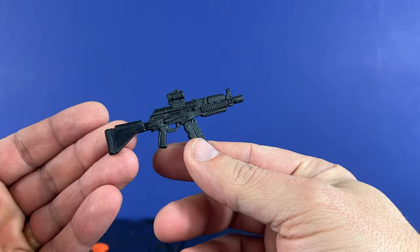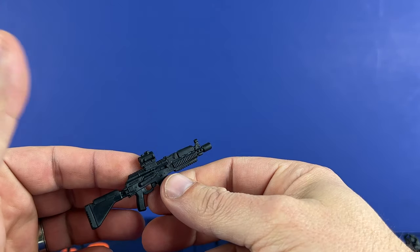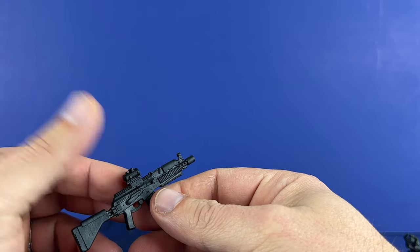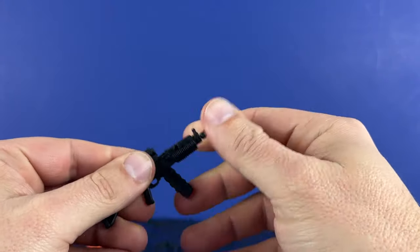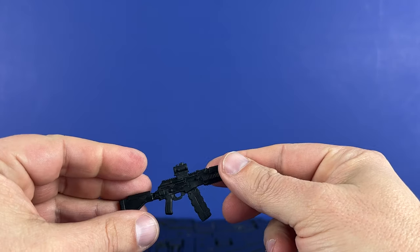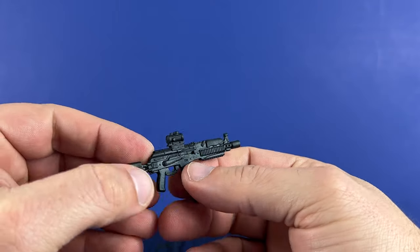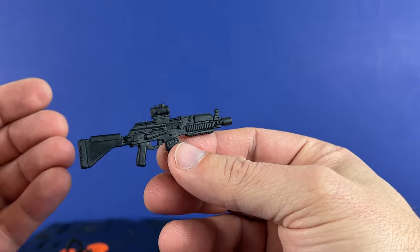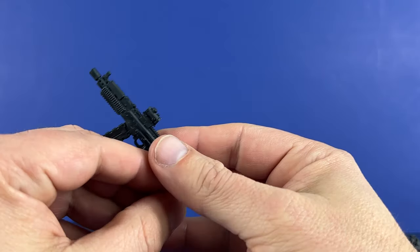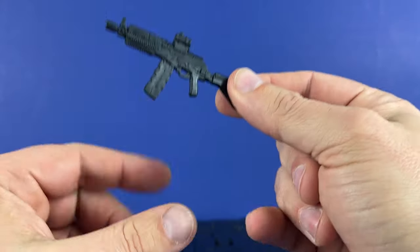Comes with a rifle — this looks like some sort of AK variant with a comp sight or something on it. Looks nice and detailed. Got a magazine that comes out and pops in — very cool, love that they're doing that. Got the cheek rest. This is the AK. I really like this. I don't know if this is true to the actual figure, but it's a very cool looking weapon.